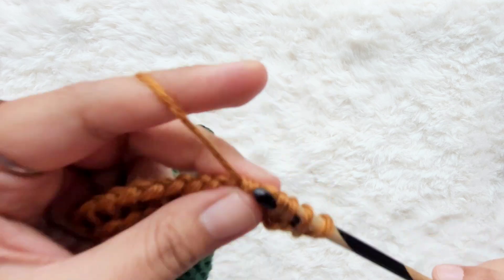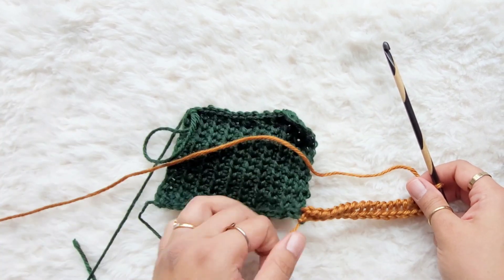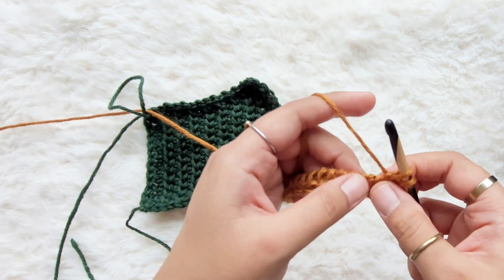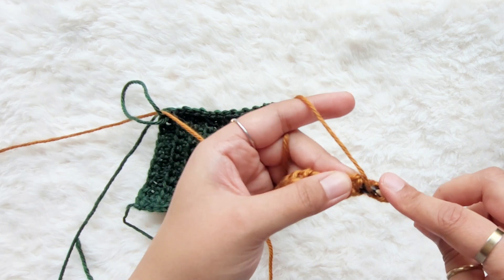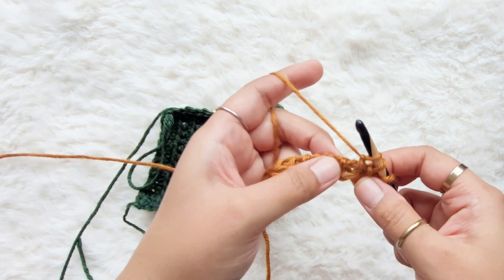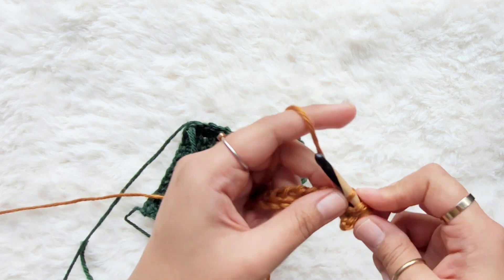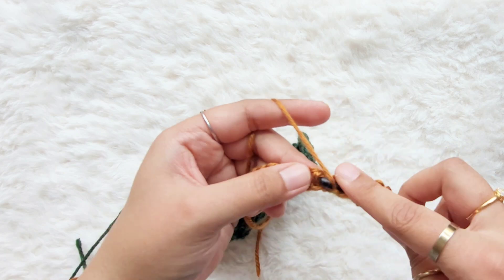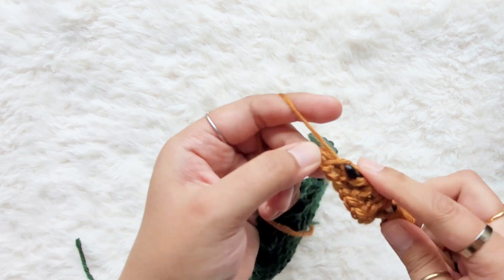For this panel I want to work in honeycomb stitch — I have another tutorial for it, but I'll take you through it. The honeycomb stitch alternates simple and purl stitches. For the simple stitch, go into the vertical bar, yarn over, pull up a loop. For the purl stitch, bring your yarn to the front, go into the next vertical bar, hold it down, yarn over, and pull up a loop. I'm going to alternate simple and purl all the way across: simple, purl, simple, purl, simple, purl.